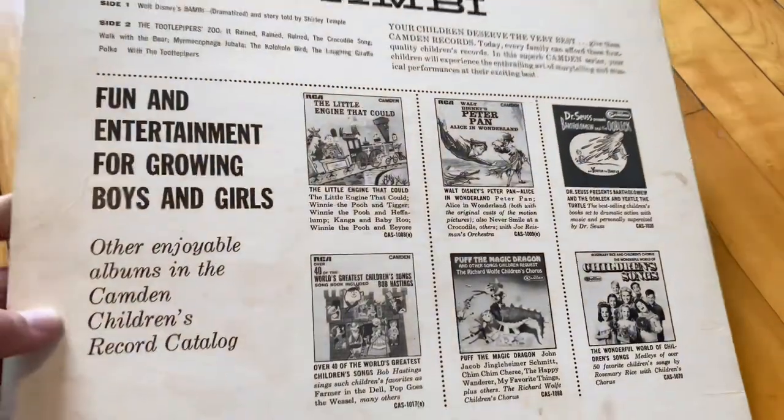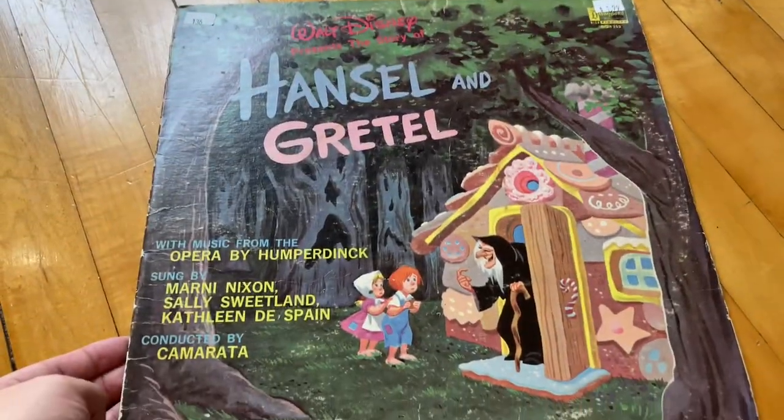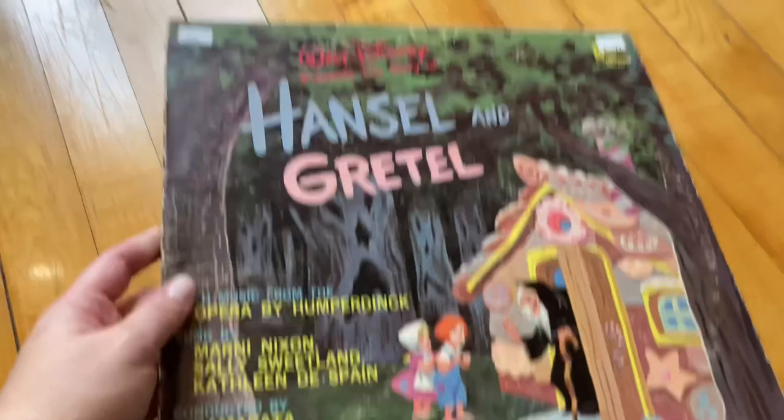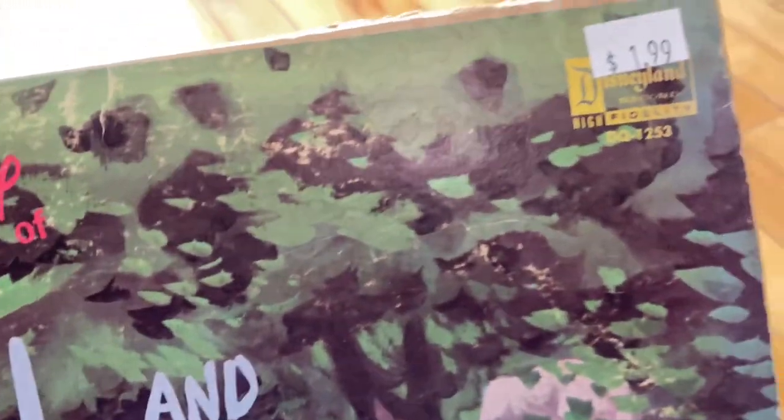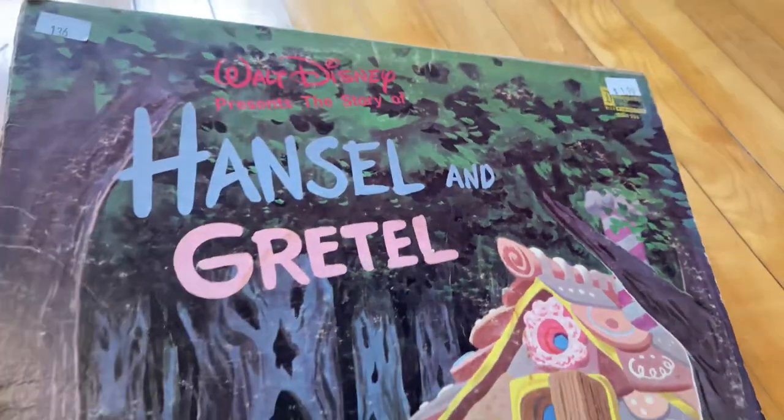And I guess they had a few other ones as well that you could get. Then we have Disney's Hansel and Gretel, and this one actually was put out by the Disneyland record label. I think this one's really cute too in terms of cover art.